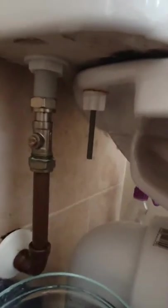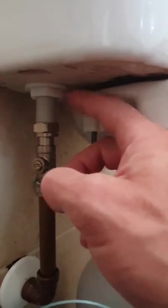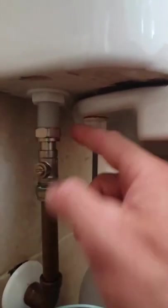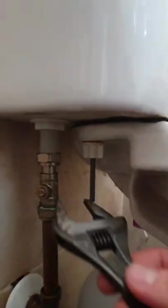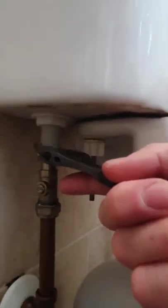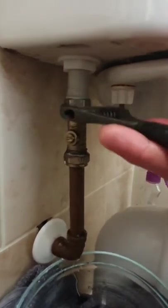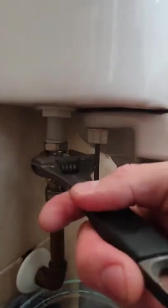Put a towel down and something to catch the water. Just underneath there is a little nut — undo that and it releases the filler. First thing to do is release this — unscrew that — we're using an adjustable spanner. You can already see water running down. If it comes out under pressure, that means this valve isn't holding.